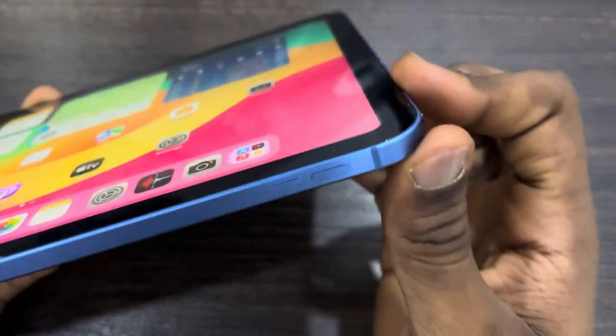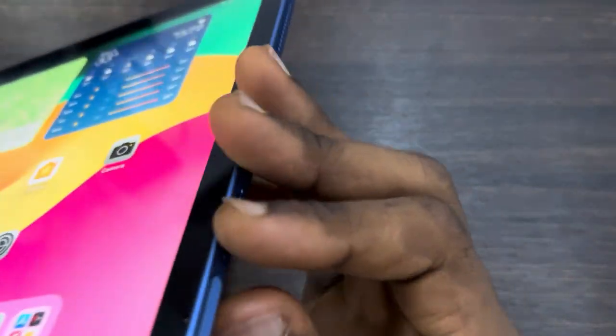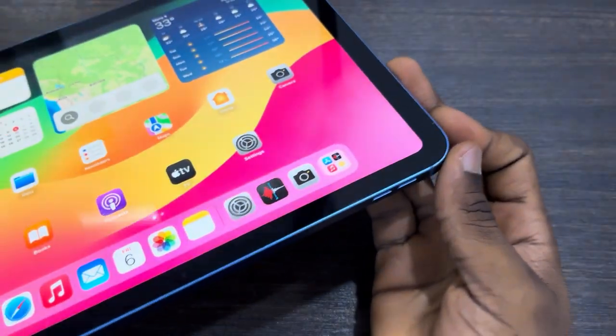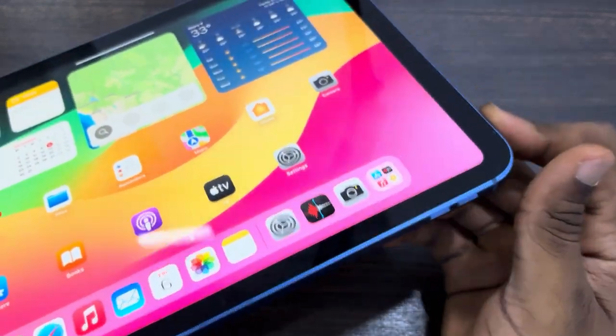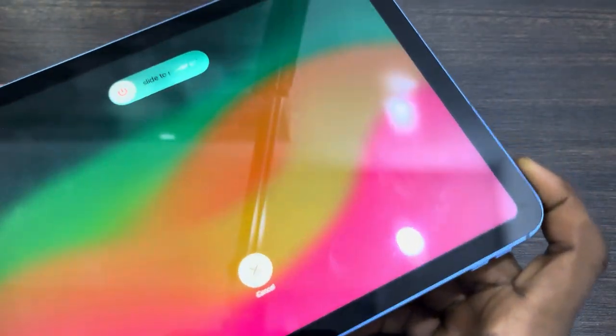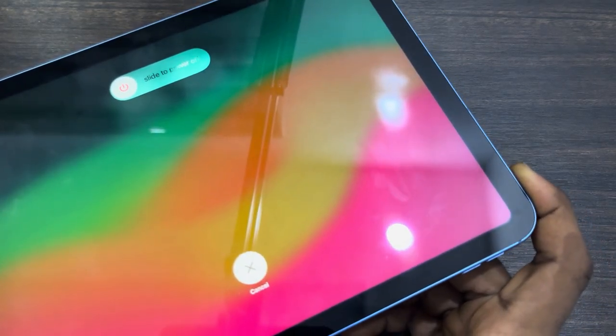Let me show you how it is done. Click on the volume up button once, click on the volume down button once, and then long press on the power button until you see the Apple logo. Volume up, volume down, and long press the power button until you see the Apple logo. Once you see the Apple logo, release it and your iPad will restart.